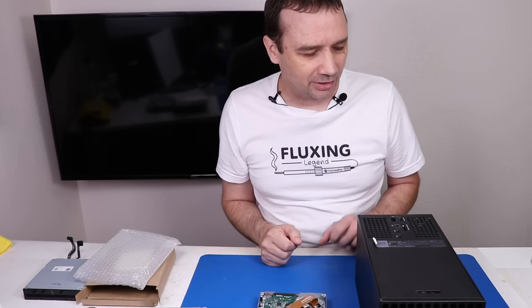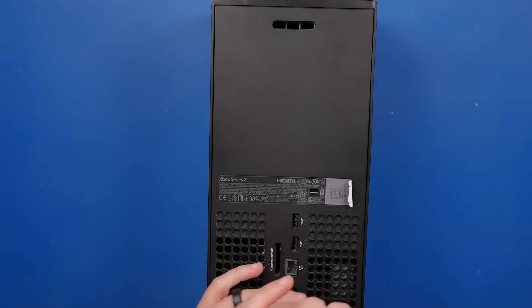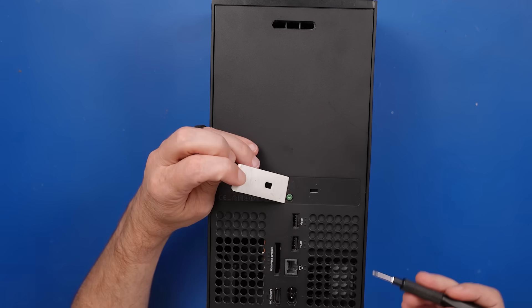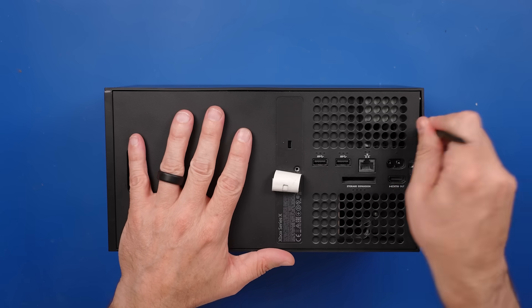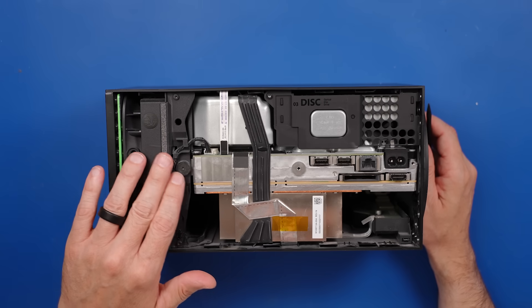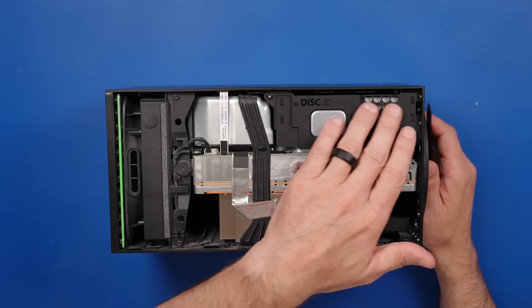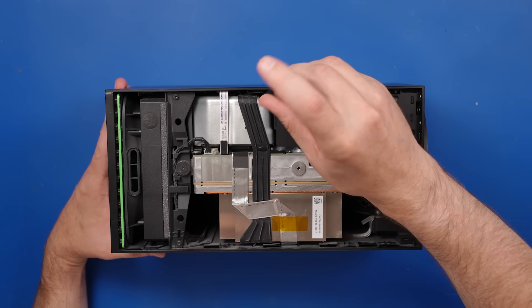Now let's get this thing taken apart and get the disk drive out of it and see what's going on. I don't know that I've ever heard quite that sound coming from a disk drive on one of these. We've just got two screws in the back, then we can pry this back cover off. They have already removed the sticker on the back. Now we can just get a pry tool under here and pry up on this, and it just comes right out. Everything looks fine so far - really the main thing you have to take off is this piece right here to get to the disk drive.